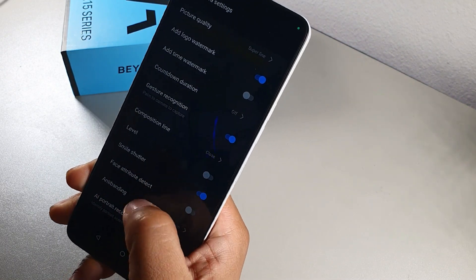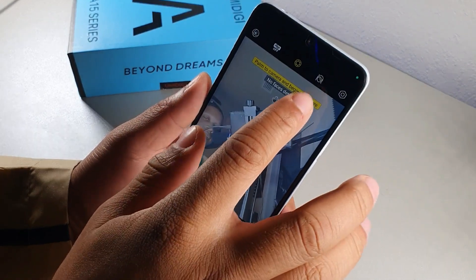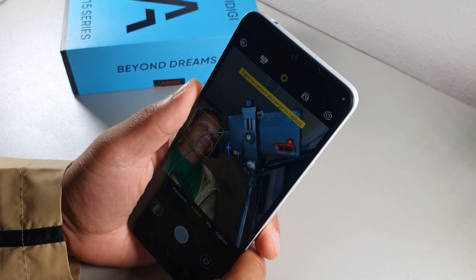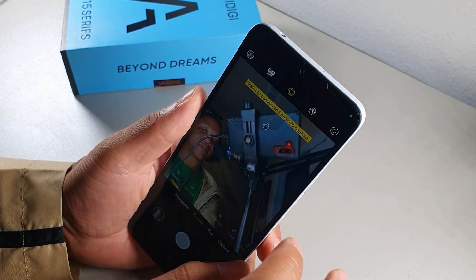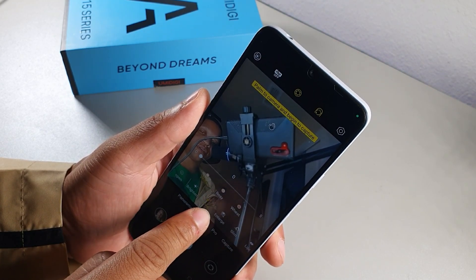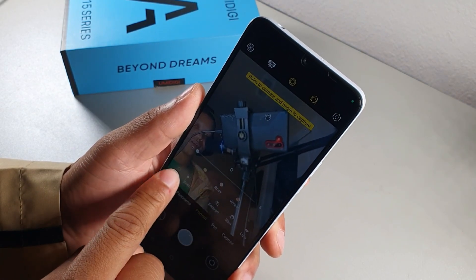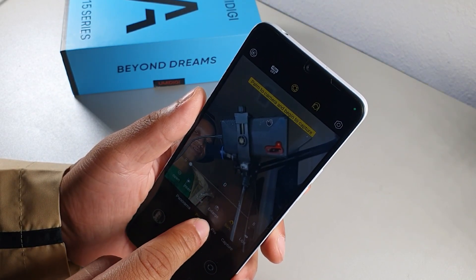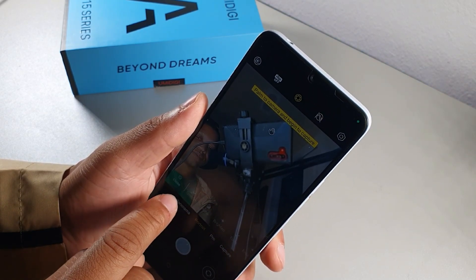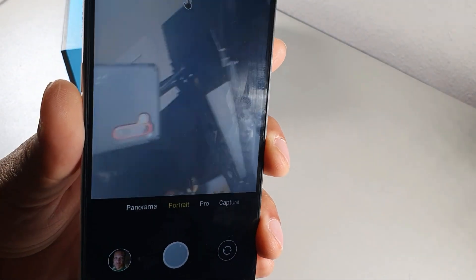In Portrait mode, tap the face icon to turn on Beauty Effects. You can adjust skin tone to rosy or wheat, change lip color, resize your face, brighten skin, remove acne, and smooth your face. Hit the open/close button in the bottom left corner to toggle the beauty effects panel on and off.